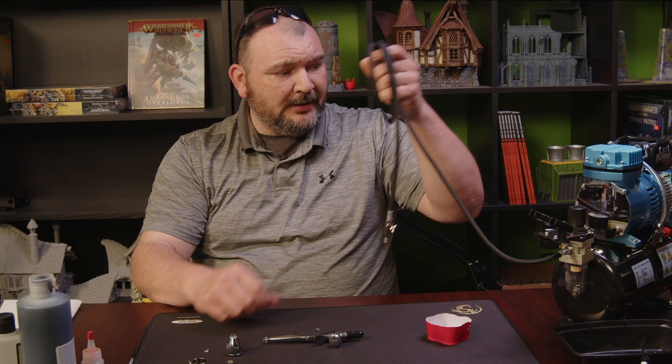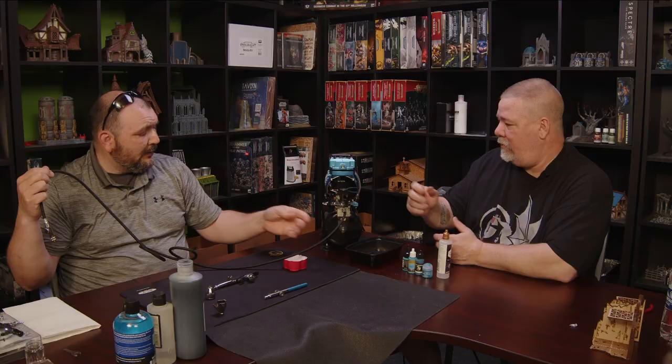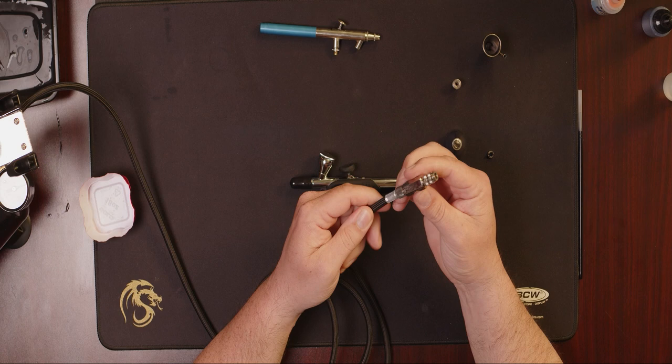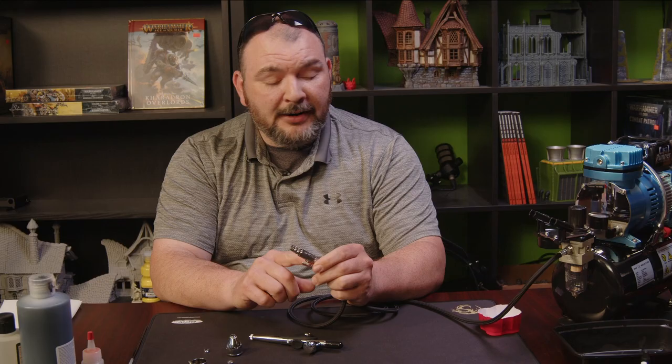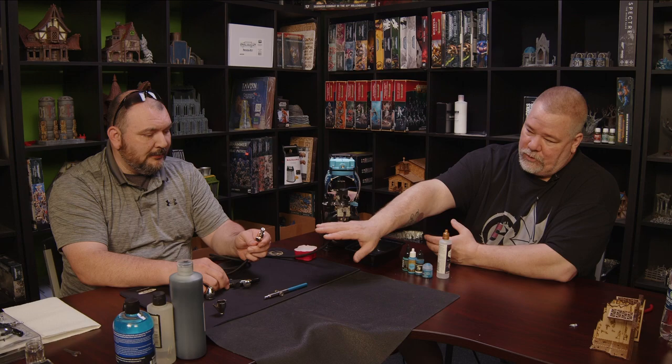Compressor setup is super simple. Literally take it out of the box, grab your hose, there's a fitting on the bottom, connect that up, plug it into the wall, turn it on, and you're basically ready to go. We've also added a quick disconnect to the end of the hose so that you can change your airbrushes quickly. The other big benefit is I don't have to worry about air leaking out — this stops the air from coming out.